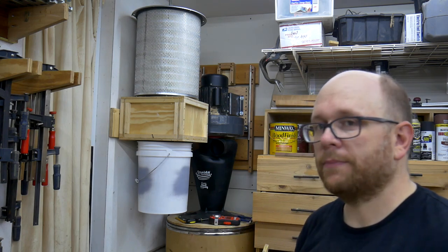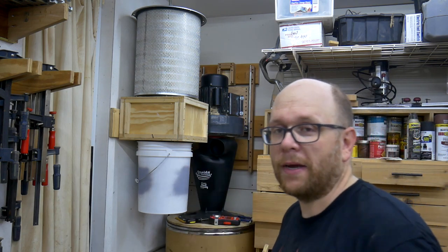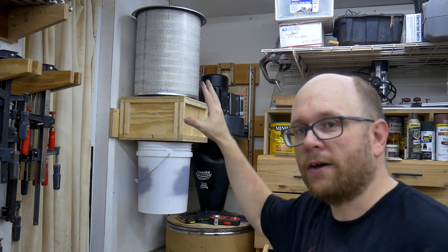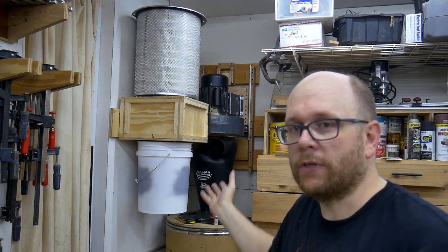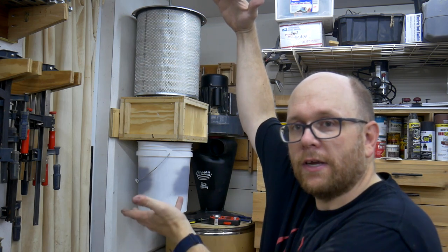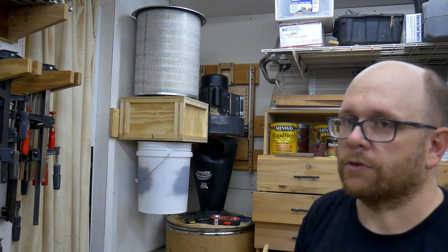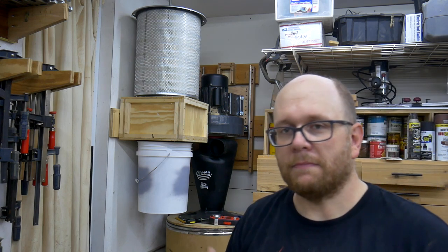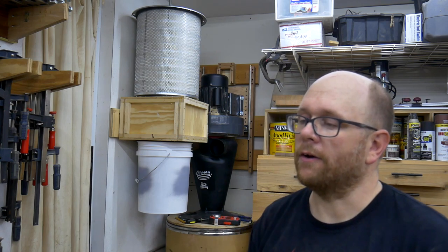That wraps it up for this episode. I hope this was interesting — you can see my process and how I put this all together. It's actually very simple: just a box with two holes in it, and then you sandwich the filter and the bucket on top of the box using a threaded rod. I just had those challenges along the way, but that's how it is when you're doing something for the first time and prototyping things — I'm just glad it worked out.